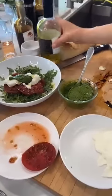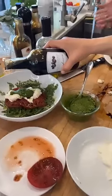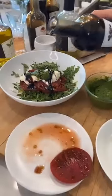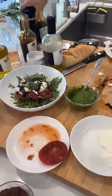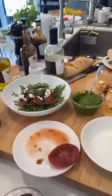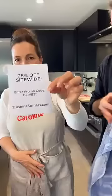Wow! Someone said 'Caroline, the Food Network has nothing on you' — I'm going to go ahead and agree with that one. Oh my god, look at my stunning dinner. Okay, so that's our show — that is our Infusio show, guys. This could be you this weekend! The code is OLIVE25 at suzannesummers.com — it's good all weekend long on anything not already discounted more than 25%.